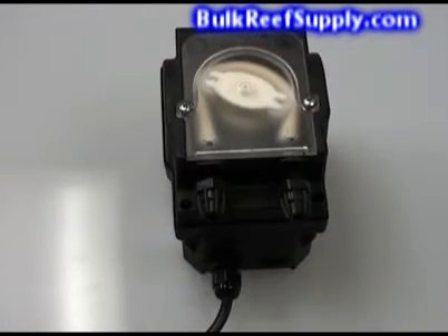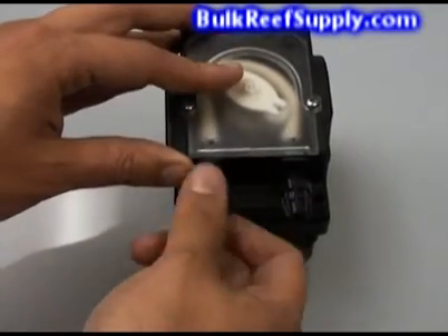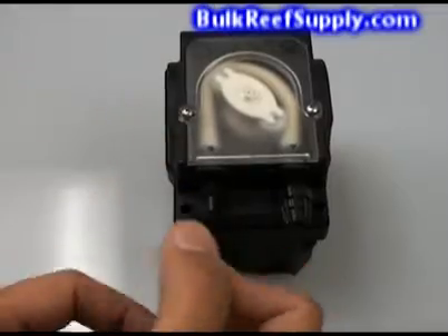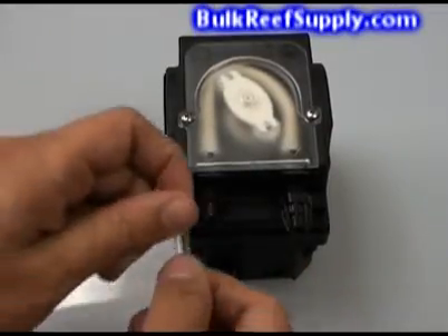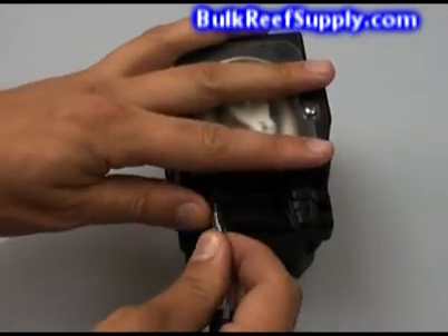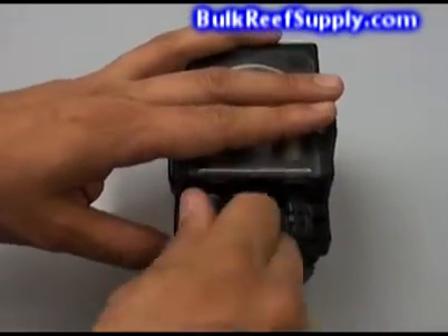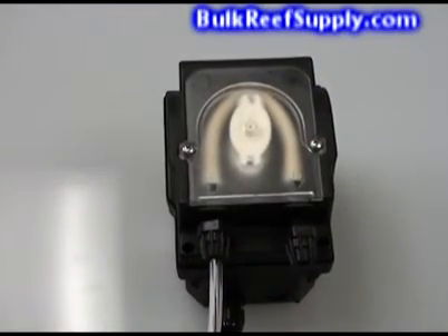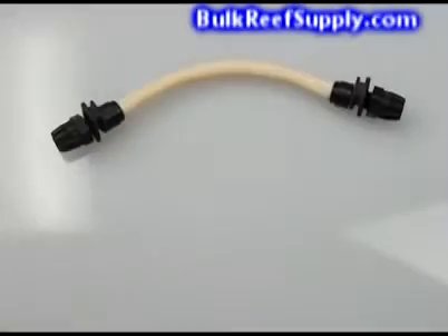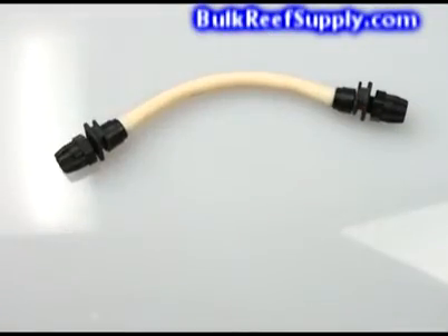The BRS doser also uses easy-to-use compression fittings to connect your extension tubing. Simply unscrew the nut, slide your hose through the tube, insert the tube onto the fitting, and screw the nut on. High quality, easy-to-use connections like this ensure the tube is properly connected to the pump and leak free. As you can see, the fittings are completely mounted onto the tube ends, creating a proper seal and ensuring a leak-free system.